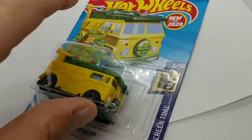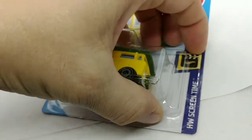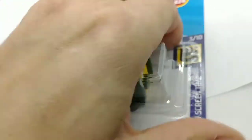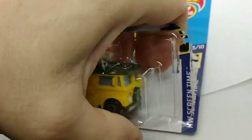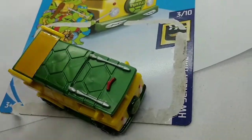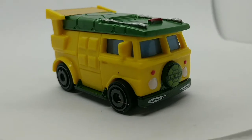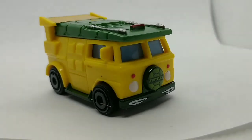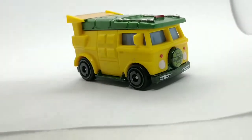I know a lot of you people that grew up in the 80s and 90s are really looking forward to this one. This one brings back some memories, that's for sure. This thing would come out of the sewer in the cartoon.